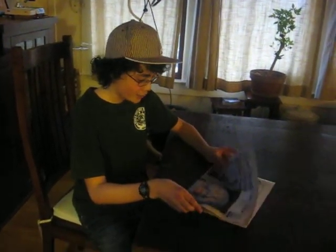Hello, this is National TV — not really — and we are going to be learning how to make a paper hat. It's really cool.